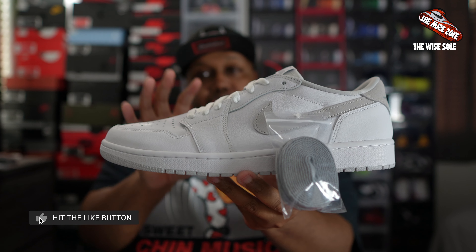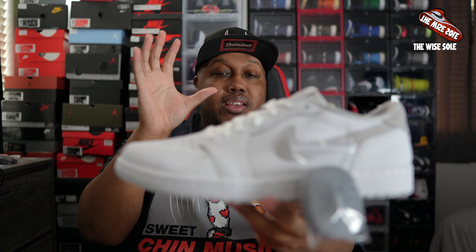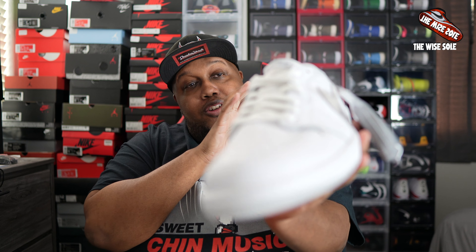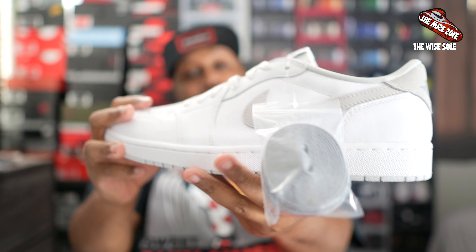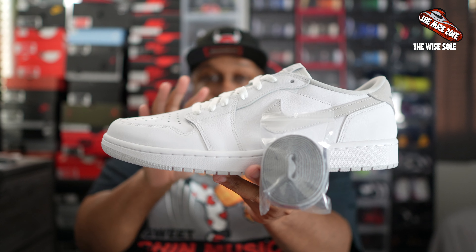As far as sizing goes, whatever you wear in your Air Jordan 1 highs or mids, you wear it also in the low — so it'll go true to size. Again, the leather on this shoe is extremely soft all the way around. It's a very soft and well put together sneaker. I think you guys will enjoy that portion of the sneaker itself.